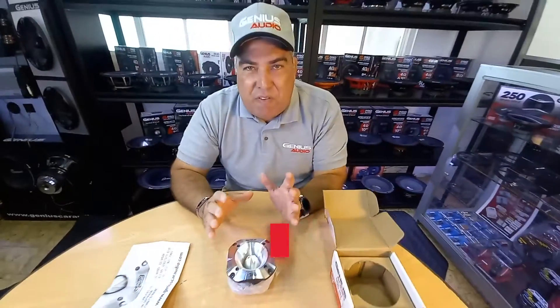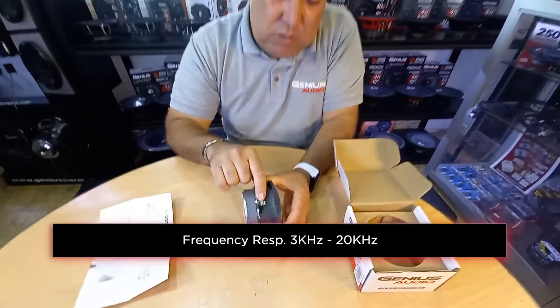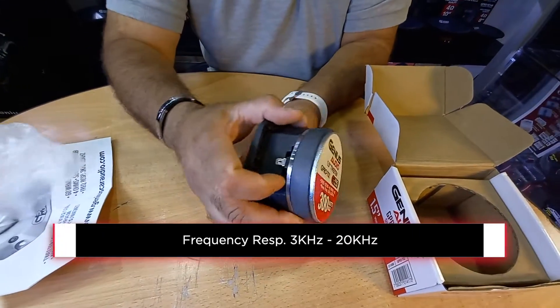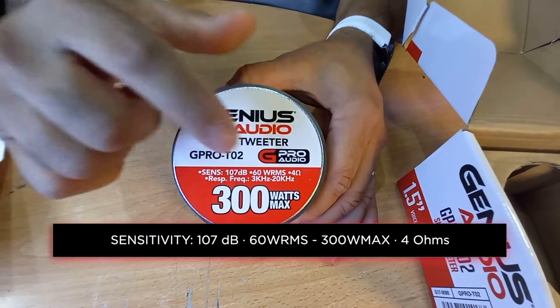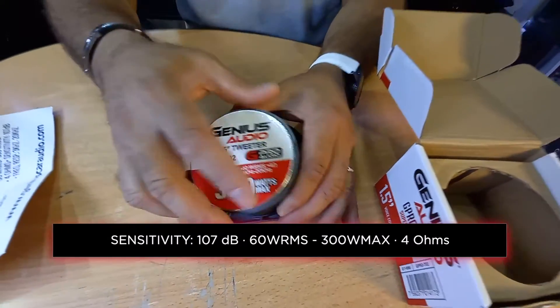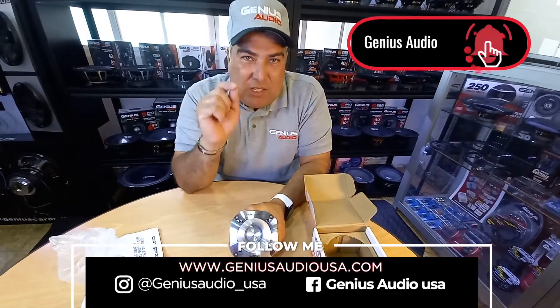Frequencies will go from 3k up to 20k. On the back of the tweeter you have your positive terminal, negative terminal, and all your other specs as well as sensitivity, RMS, and frequency response. If you want to know more about this elite product, log on to GeniusAudioUSA.com.